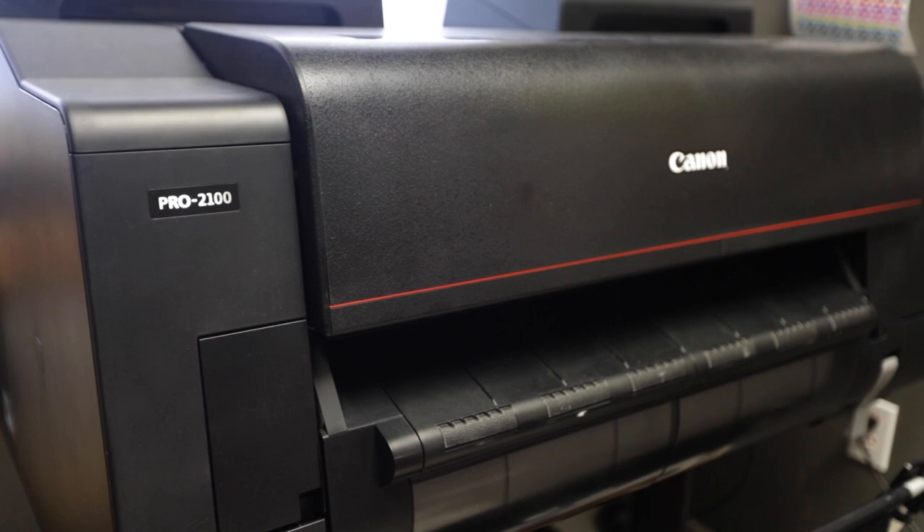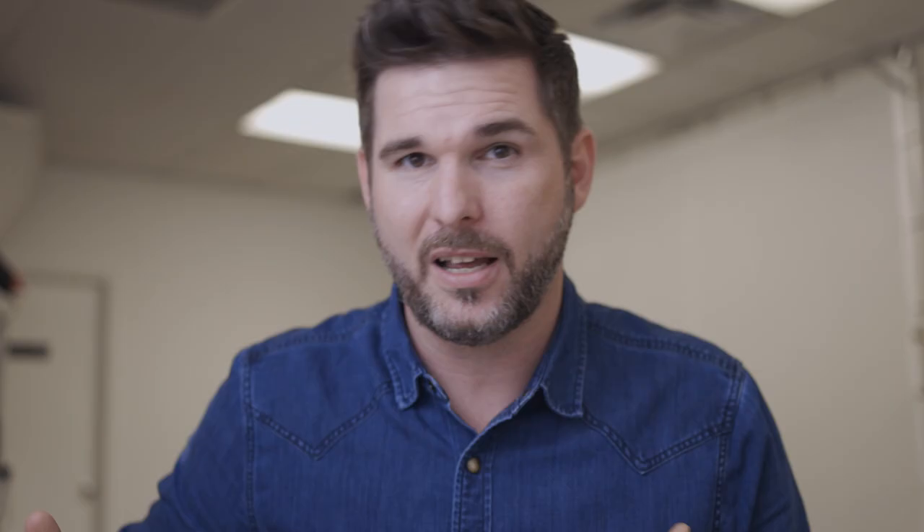As it turns out, I have a solution — in my office I have the Canon imagePROGRAF 2100, a 24-inch wide-format printer. I got this thing right before the shutdown, right before the pandemic closed businesses, so it's just been sitting dormant. It's been my desire to start printing more in my business, but since I run a commercial studio and most clients want digital, I've been looking for creative ways to deploy this printer.